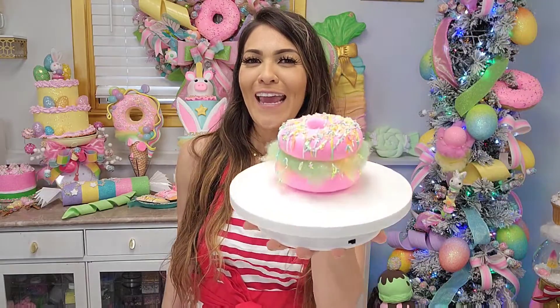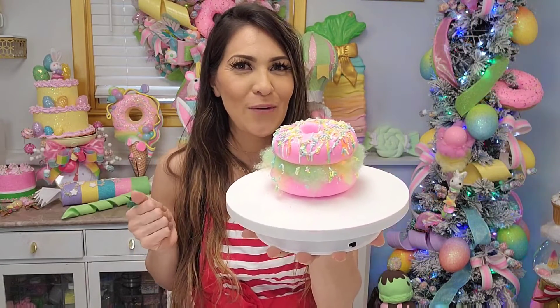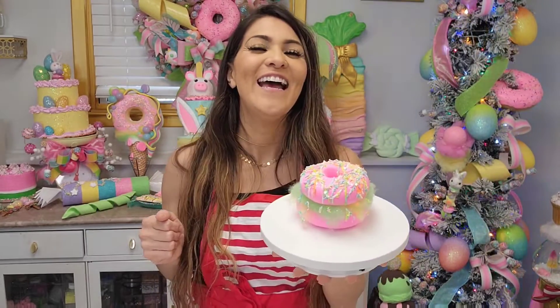Hey fake bakers! Welcome to my channel, Glitz and Glue. This is Cristal. We are going to do a — help me pick a name — fake bake. I want to call it donut macaron, cotton candy donut, hamburger donut. I don't know what it looks like to you. All I know is that it's magical, easy, and fast. Before we get started, don't forget to click that subscribe button if you enjoy my tutorials. Or wait until the end and hopefully you'll decide to subscribe and turn on those notifications so you receive an alert next time I release a tutorial. Let's begin.